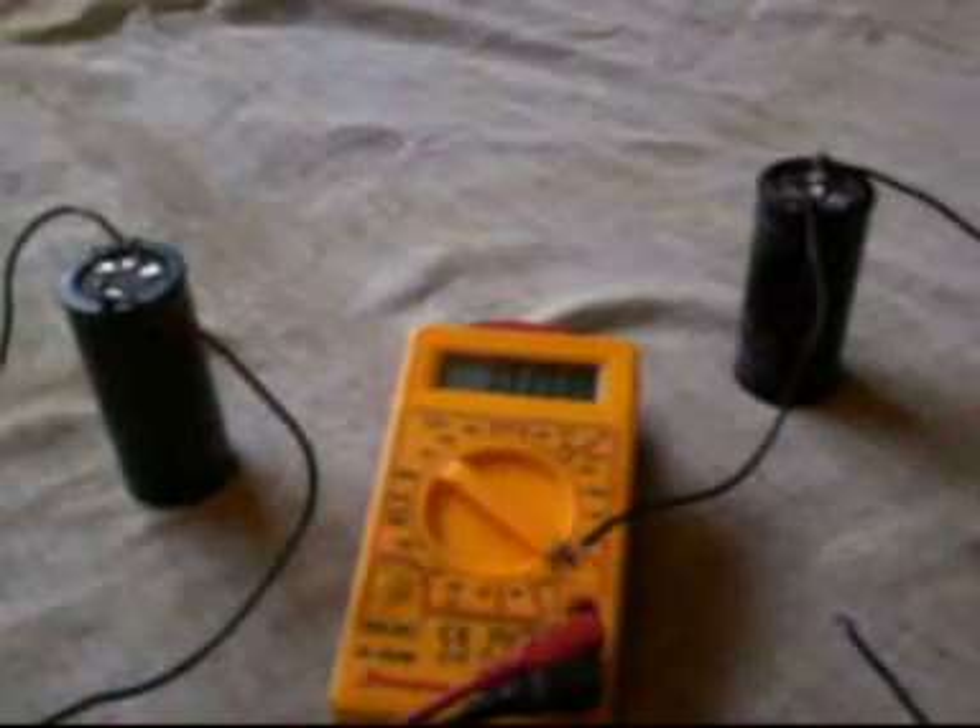So yeah, that hasn't really shown us over unity — that's shown us pretty much unity. Now, so now we're going to start again. You see I've got my two 10,000 microfarad capacitors.